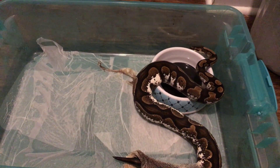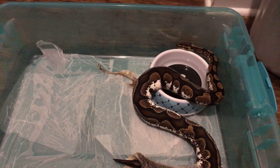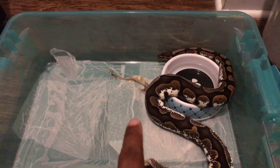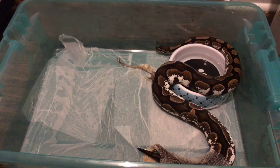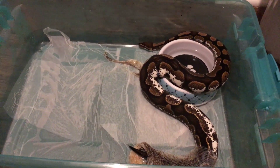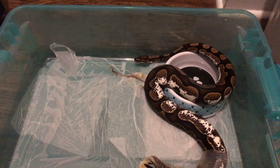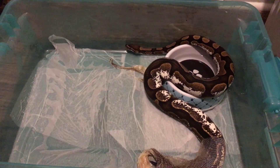She still has a little piece of skin on her neck — underneath her mouth too it looks like. She's rubbing, trying to get it off. Y'all can see a piece of shed over there that she broke off. She doesn't have that much to go — she's at the tail area.